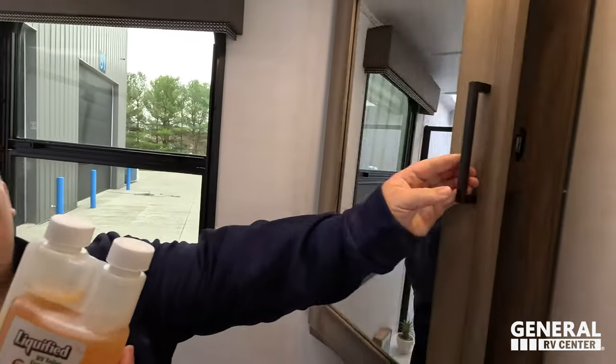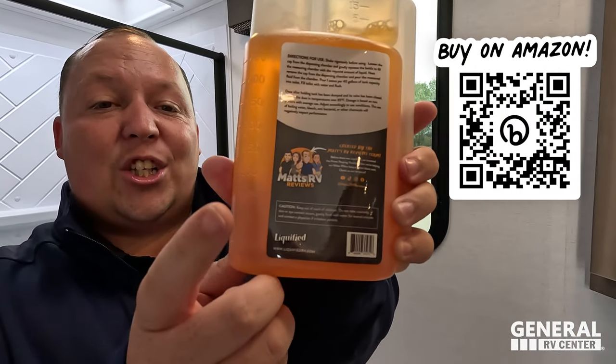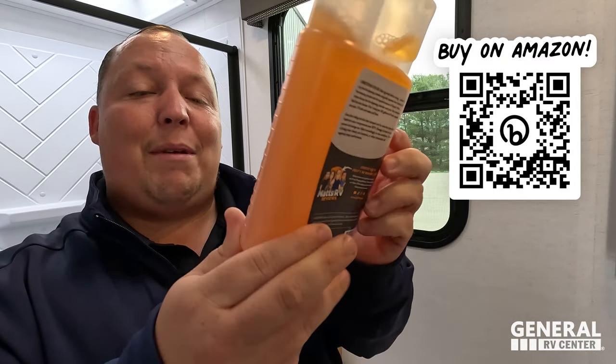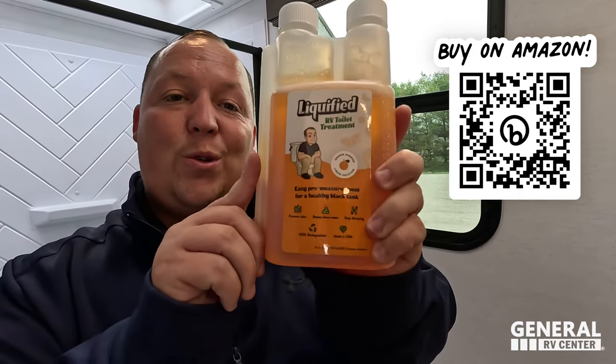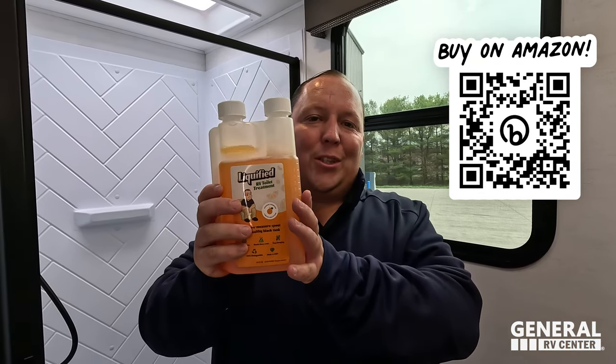Liquefied — our brand of black tank toilet chemical. You can get this at PrimePoopinPosition.com. It's created by the Matt's RV Reviews team, and at every Alliance rally you go to, you will be receiving a bottle of this because we're allies now. Unfortunately we did miss the national rally, but I'm pretty sure I'm donating a whole bunch of Liquefied because I love my ally family. And if you guys are interested in getting a travel trailer, fifth wheel, or toy hauler, make sure you join the Alliance Facebook group.